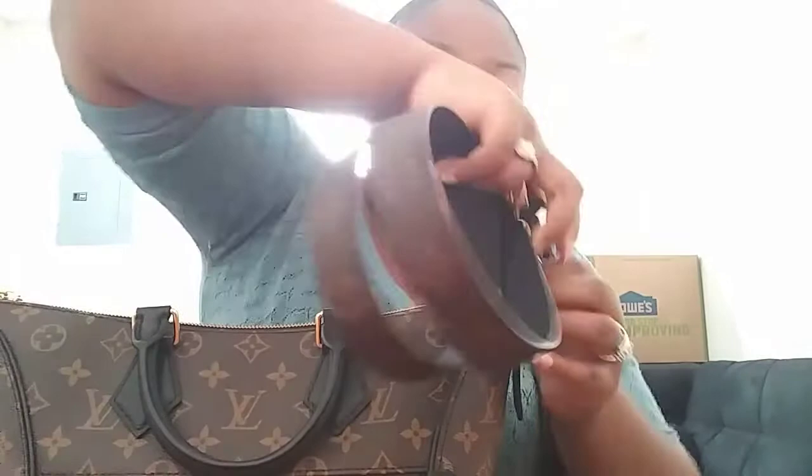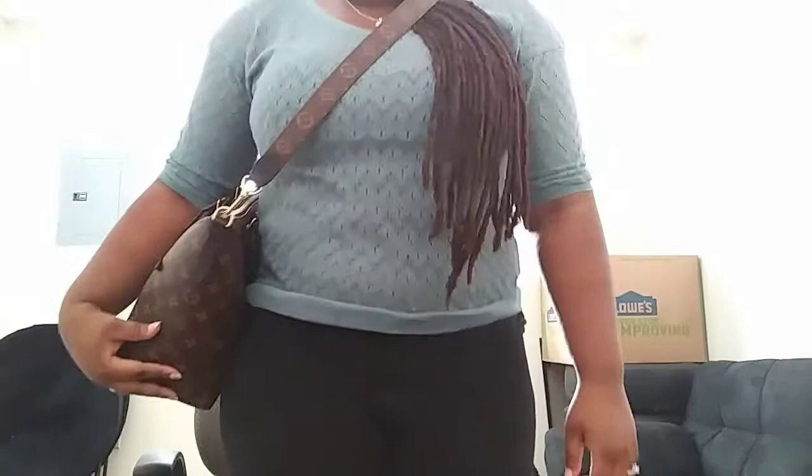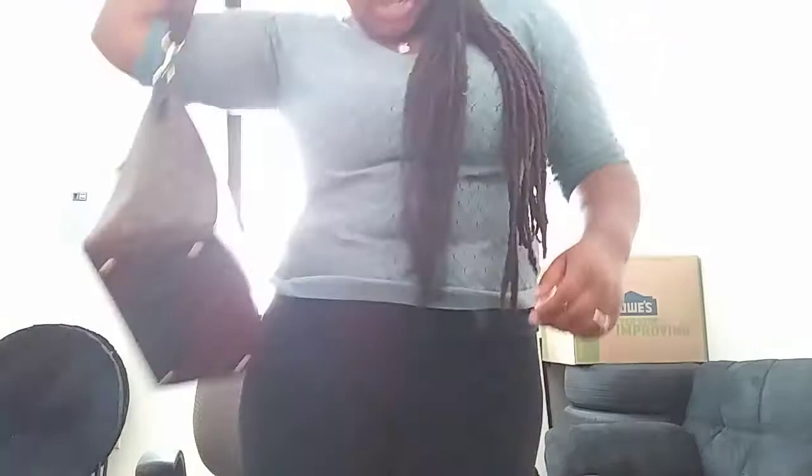I'll show the bag with the crossbody strap or shoulder strap. It's dual-toned — I don't know if you guys noticed — so it's reversible. You can wear it on the shoulder or you can wear it crossbody. But for me, it's too short, so it doesn't work as a crossbody for me. But definitely on the shoulder.